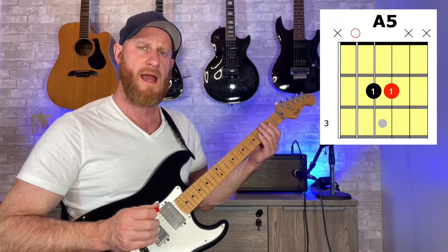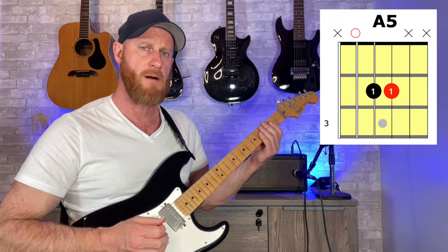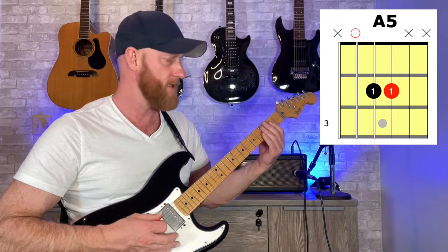That's a C-sharp 5 power chord. Then we can go to our A5 power chord, which is open fifth string, second fret on both the fourth and third string.